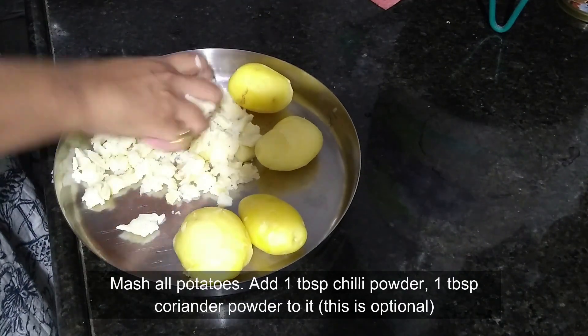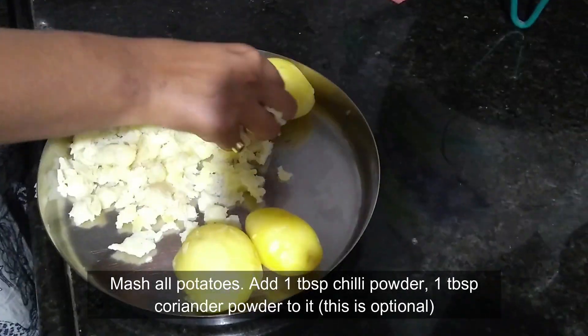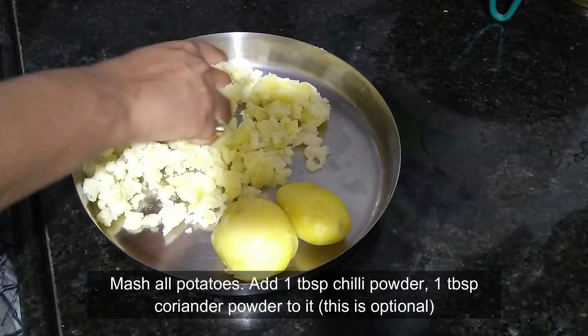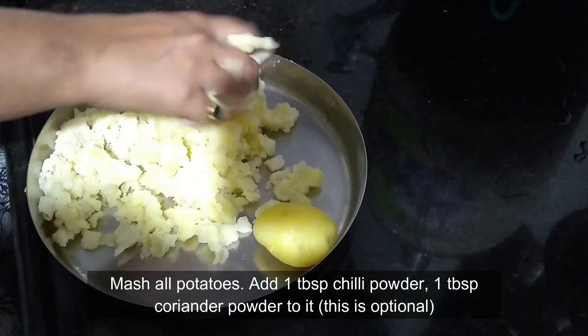Now mash all the potatoes and add around 1 tablespoon of chilli powder and 1 tablespoon of coriander powder — both are optional according to your taste.